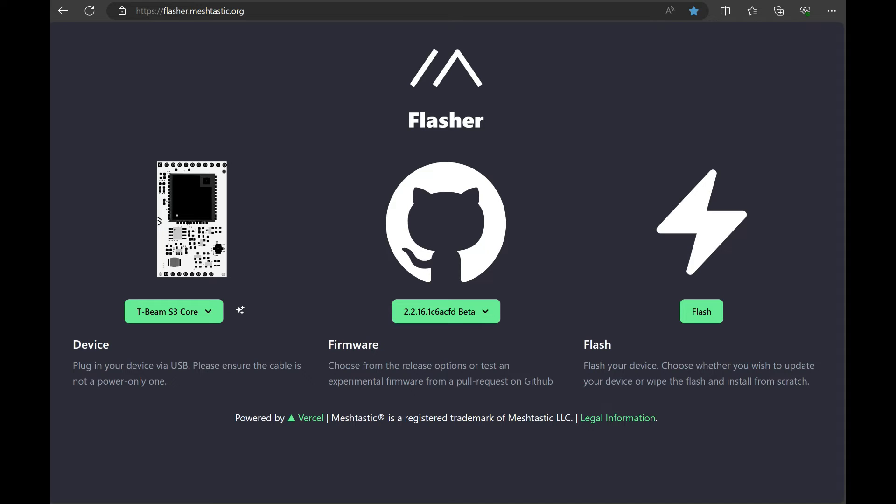To get it into bootloader mode, press the reset button — which is the one closest to the OLED screen — then press boot, then release reset, and then release boot. My only issue is that with this 3D printed case, the buttons are kind of hard to push because they're in a recess. I'm going to try this now and see if we can get it into bootloader mode.